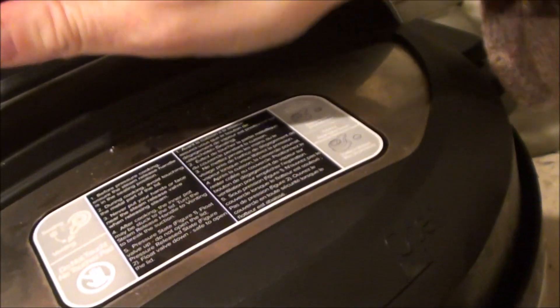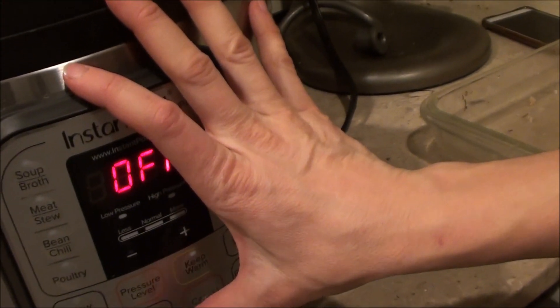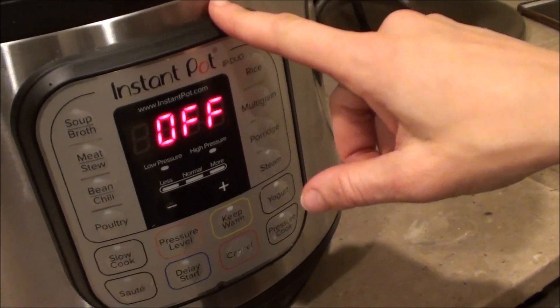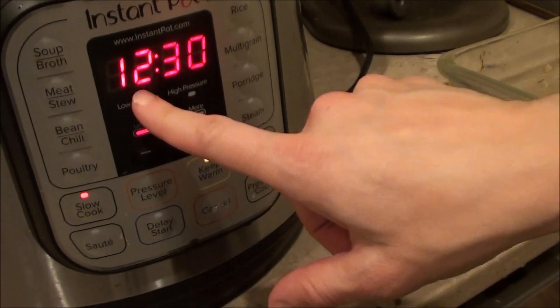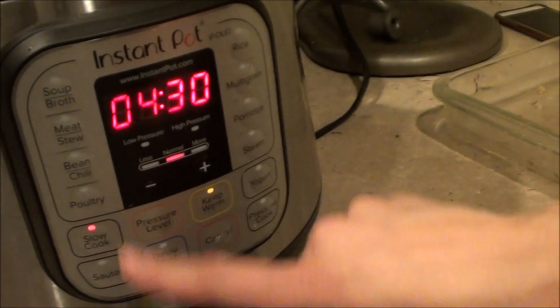So tonight, because it's nighttime and I'm not going to be up keeping an eye on this, I'm actually going to just use the slow cooker function. You can actually use pressure to get your bone broth cooked quickly. Tonight I'm just going to put it on slow cooker. It's set for 12 and a half hours right now, which is totally fine.